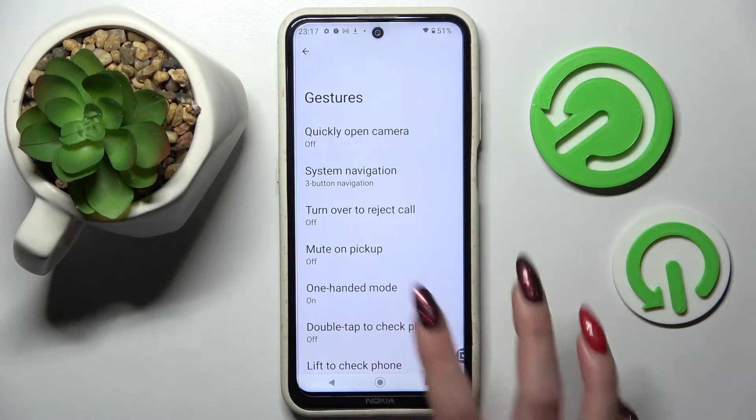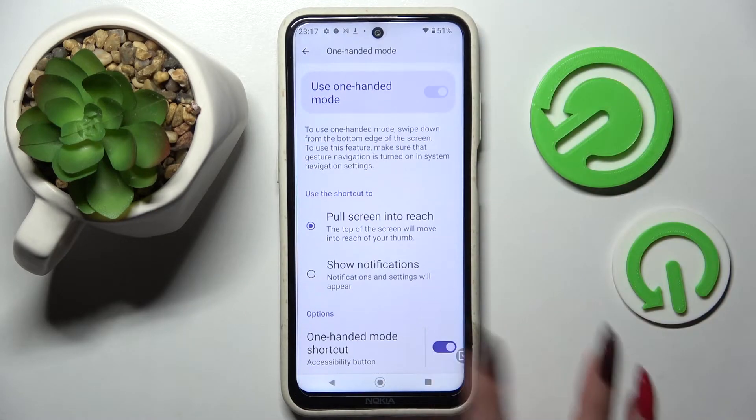If you wish to turn it off, click on one-handed mode again, scroll all the way down, and click on the same switch.